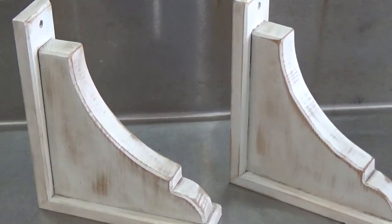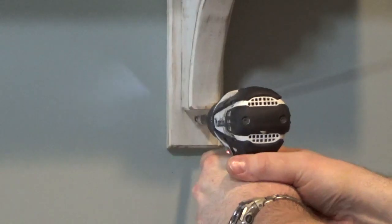Once the finish is cured, the corbels can be hung on the wall and topped with the shelf.